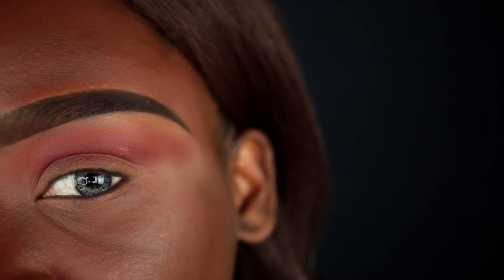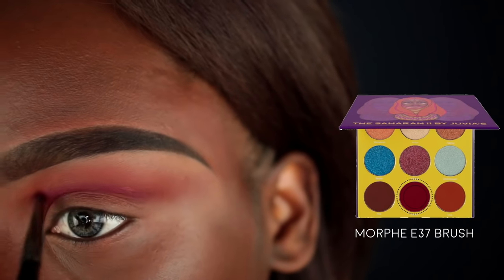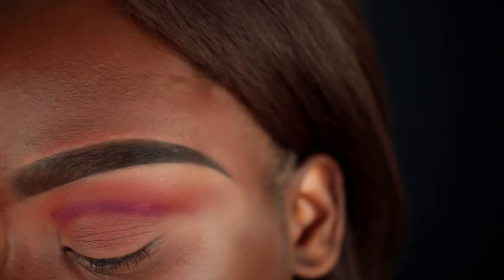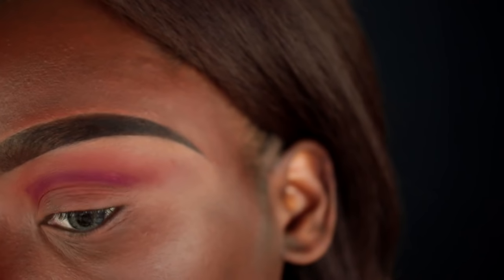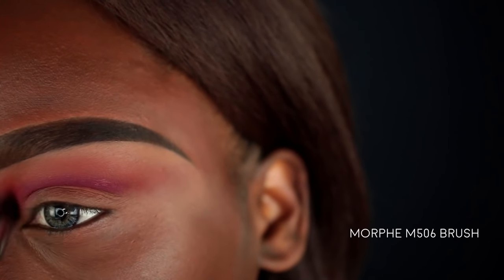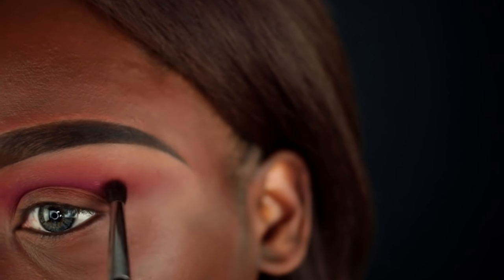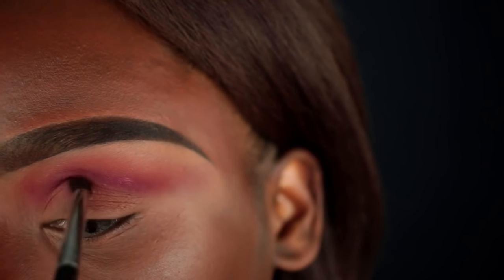Next I'm going in with the Zora color on a Morphe E37 brush to outline my crease even more, placing the crease line slightly higher than my natural crease. Then I'll use a Morphe M506 brush to blend out this color into the other colors in my crease, and just flick it out towards the tail of my brow bone once it's blended out.